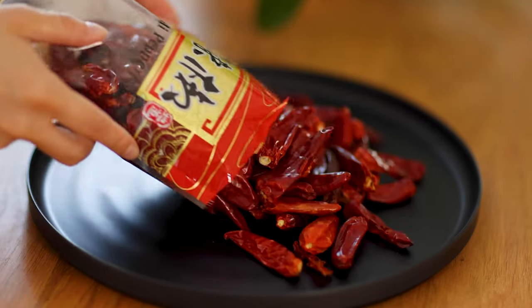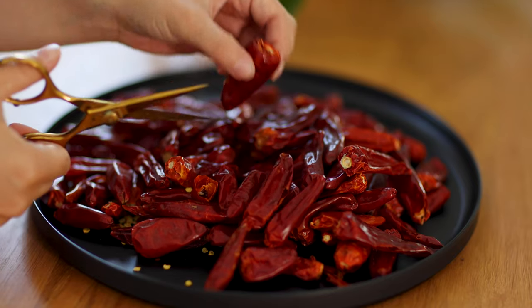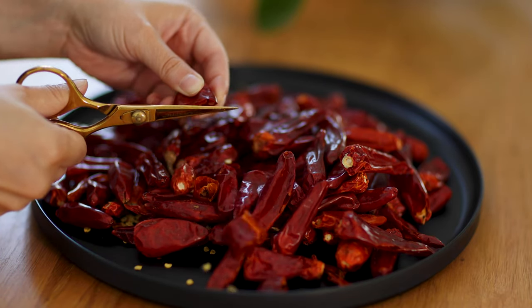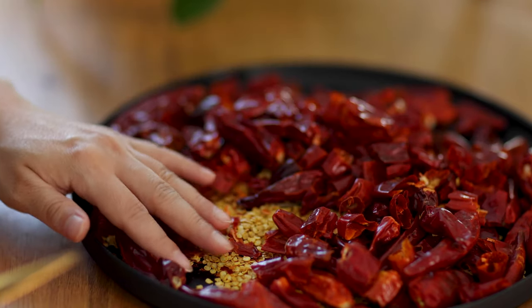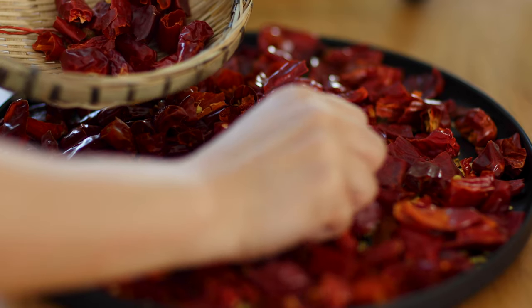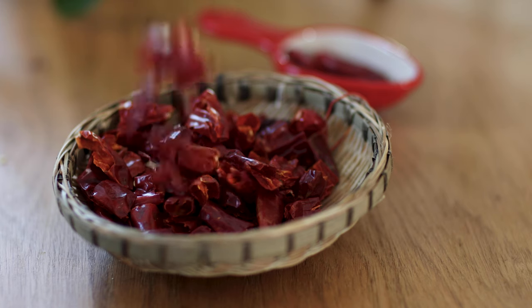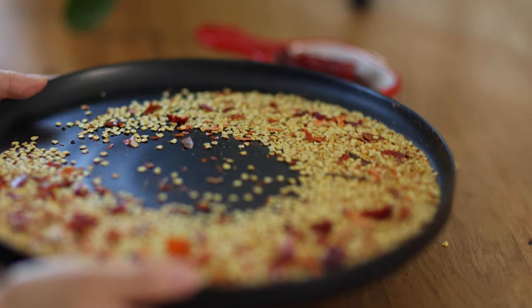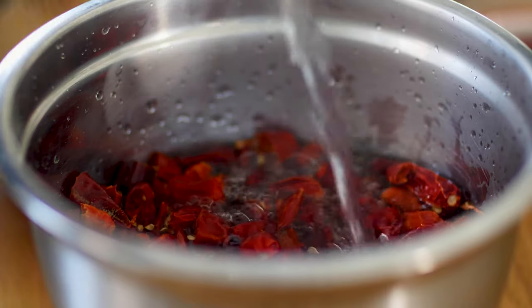First, let's prepare some dried chilies. Today I'm using one bag of mild Sichuan chili. Cut open with a pair of scissors and shake out the seeds. These Sichuan chilies are mild in spiciness but very flavorful — I highly recommend using these ones. Removing the seeds helps reduce the spice level and provides a cleaner taste. We'll also save a few whole chilies for garnish later. Soak the dried chilies with boiling hot water in a large container and let them soak for 30 minutes.